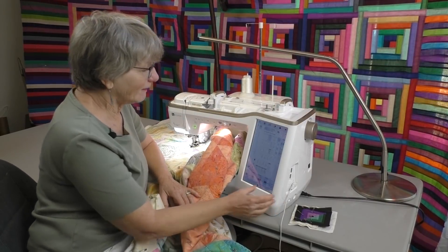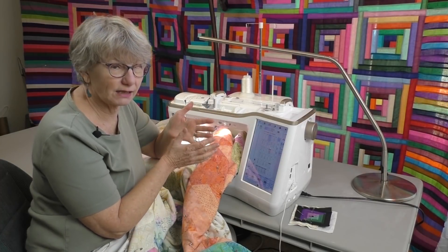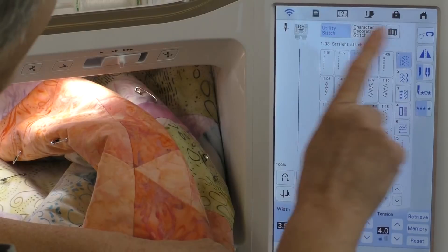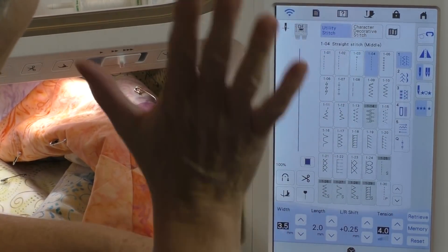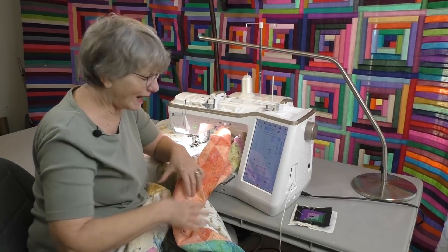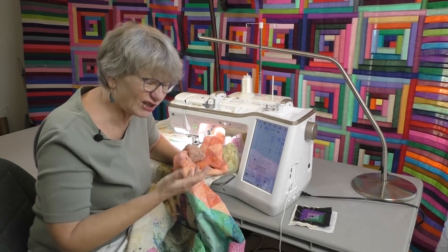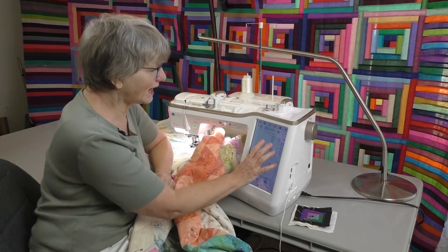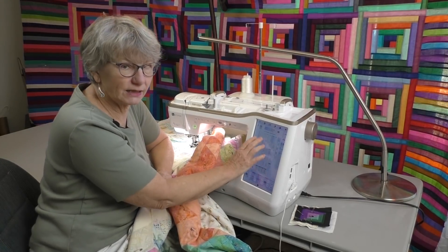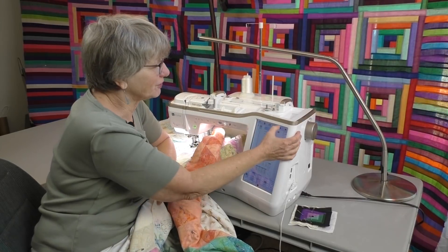I have my screen and I'm going to be using my straight stitch, easily picked with the touch of a button. Now it's a big screen and what can happen is the quilt can push up against the screen and change your settings. So on this machine I have what's called a lock — when I touch that, if the quilt hits the screen it's not going to change my settings. I really like that feature.